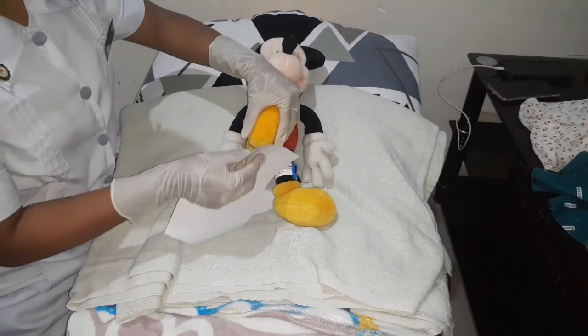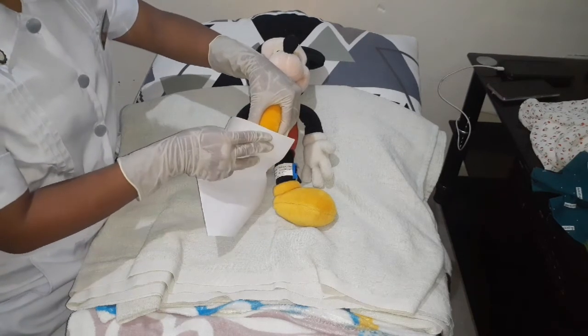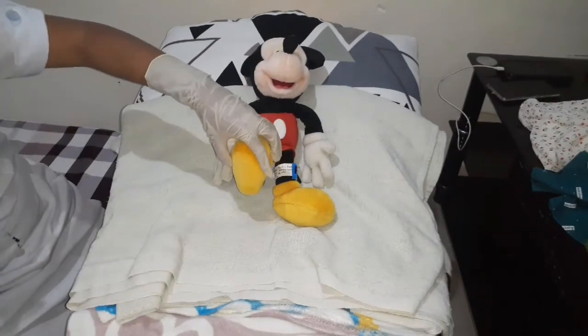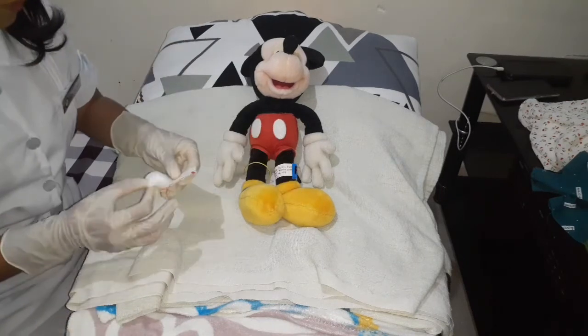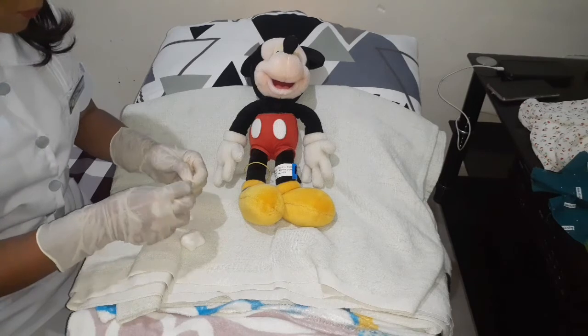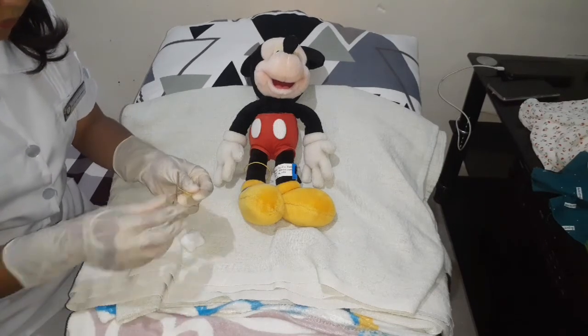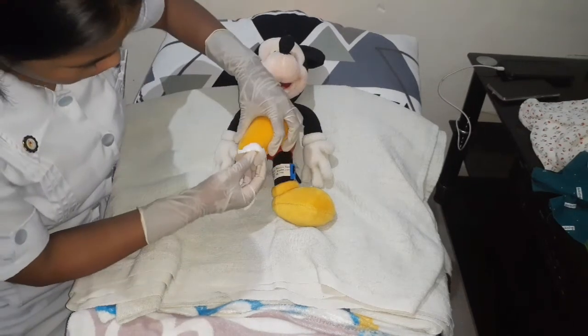After that, apply intermittent pressure and place blood on the filter card. Make sure to fill the whole circle with blood. Then place the filter card on a drying rack and let the blood spots dry for a minimum of 3 hours. Then bring it to the laboratory.